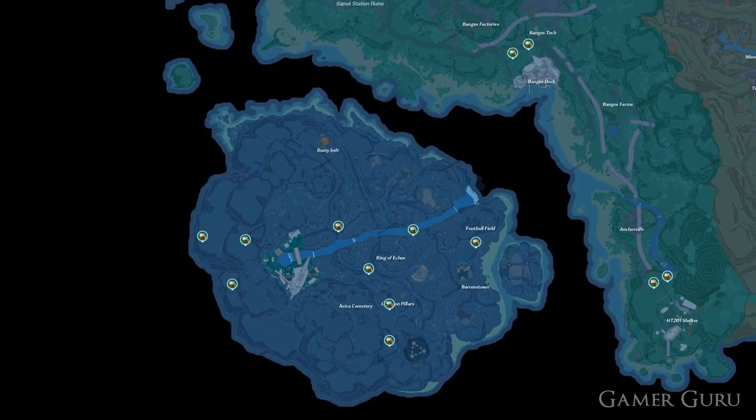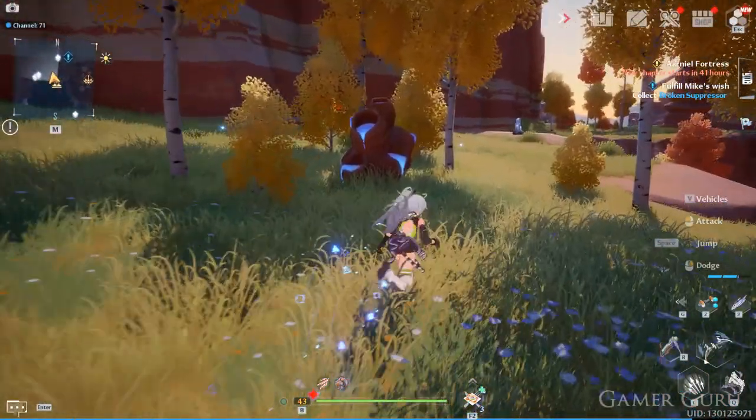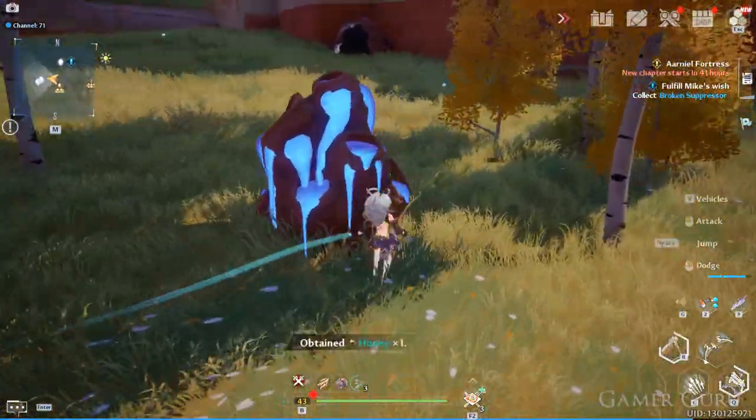First we need to actually unlock the recipe. Let's go and grab ourselves some honey, which can be found at all of these locations shown here on the map. Simply attack the hives until the bees come out to attack you, defeat the bees, and then just loot the honey.